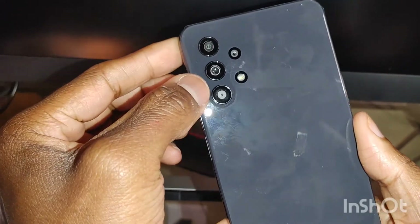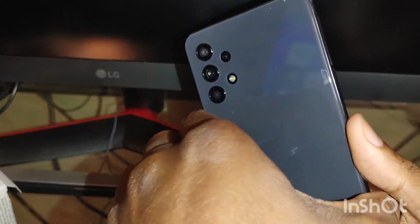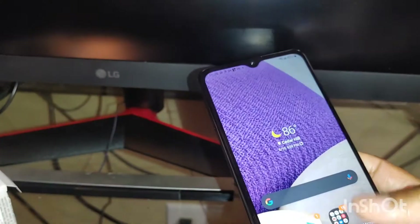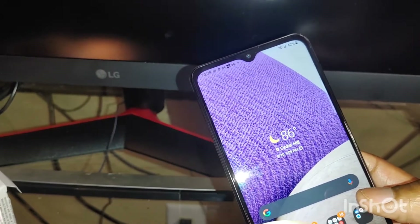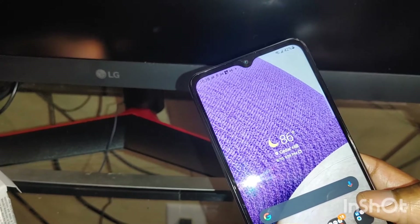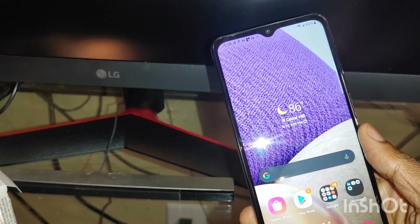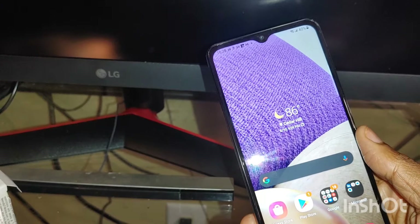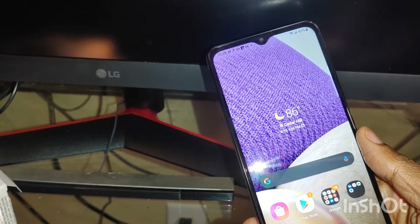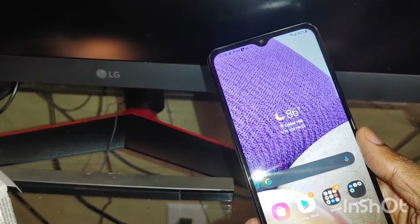You do get four different cameras on here, so we're going to get into the specs about this. You get a bright screen — it's not AMOLED, but we're going to check this out. This is a 6.5-inch screen, 720p display with a 16-megapixel camera. You get 4 gigabytes of RAM and it has a 5,000 milliamp battery. The phone came out on January 13, 2021.